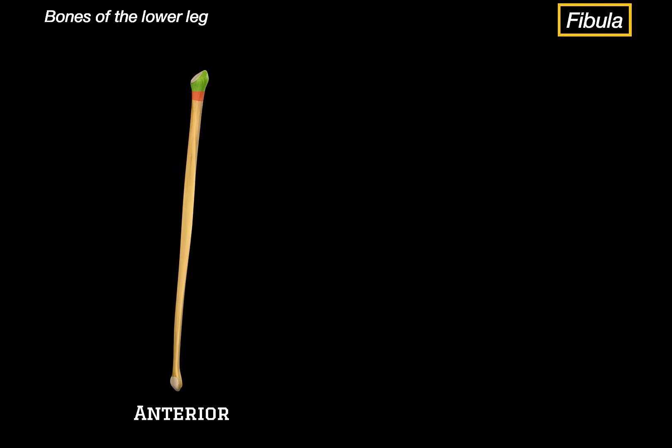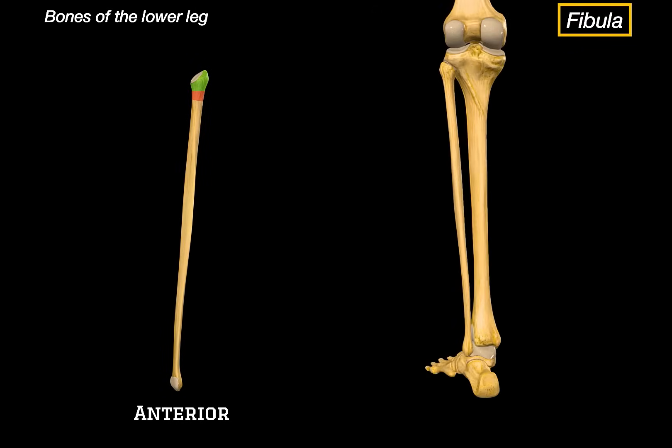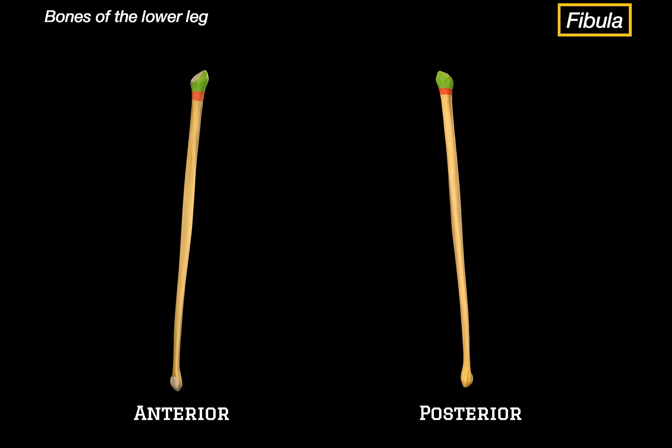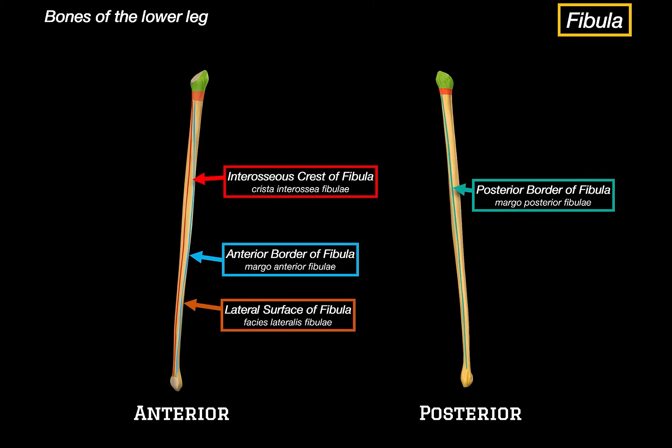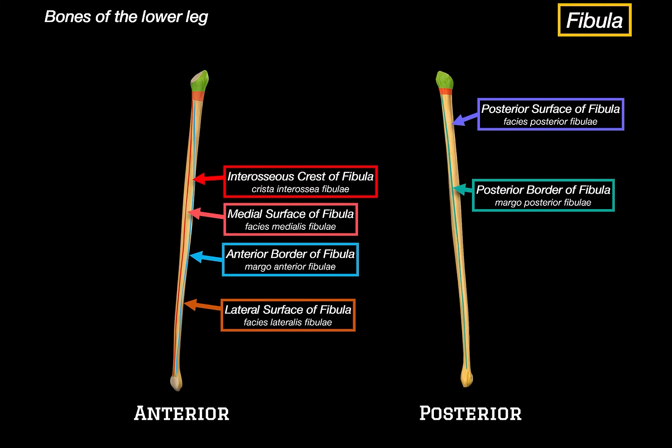Looking at the posterior view of the leg and isolating the fibula, we can take a closer look at the shaft. Running along the shaft, we can see several borders and surfaces. We've got the anterior border of the fibula running vertically along the front. Just beside it is the interosseous crest, where the interosseous membrane attaches, linking the fibula to the tibia and helping maintain their alignment. On the backside, we've got the posterior border. Surrounding these borders are surfaces: the lateral surface, which gives origin to the fibularis muscles like fibularis brevis and longus; the posterior surface, where deep muscles like tibialis posterior and flexor hallucis longus arise; and the medial surface, which faces the tibia and also provides origin for parts of extensor digitorum longus.